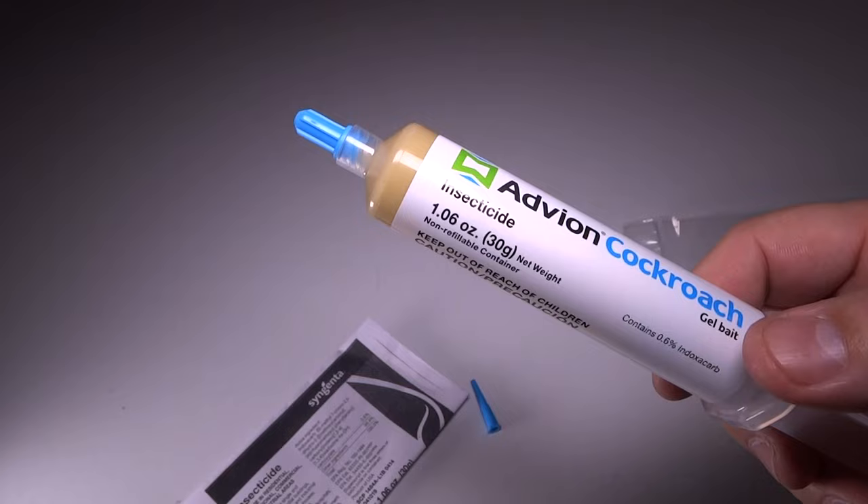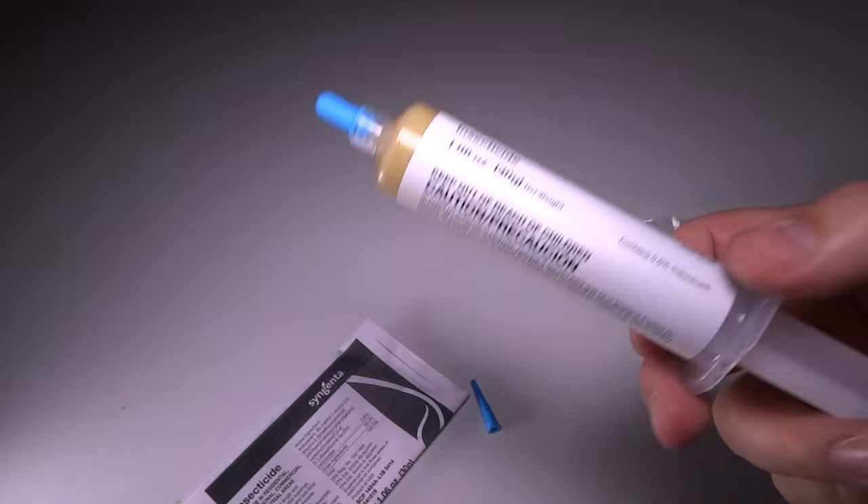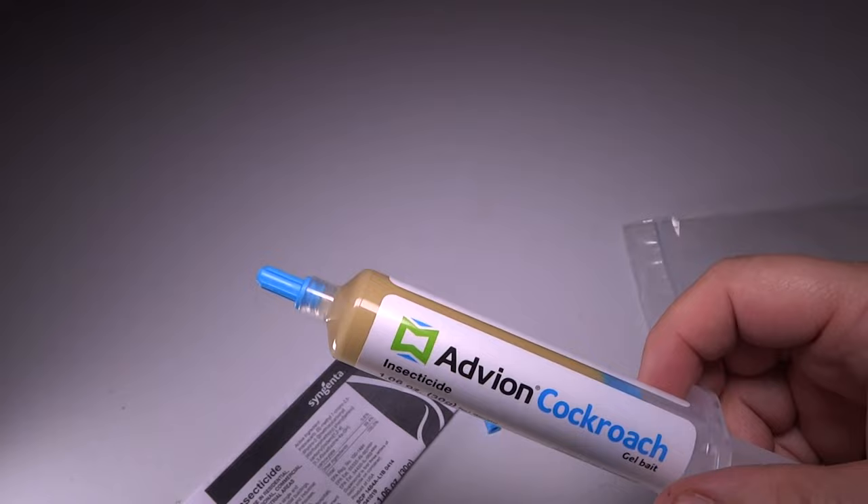Cockroaches absolutely love this stuff. They cannot get enough of it, and it kills them so fast — it's really great stuff. Once you get this and spread it around, little dots here and there, one tube is more than enough to do a house, depending upon how much you want to spread it around and how badly you're infested. One tube is probably good enough to get you going.